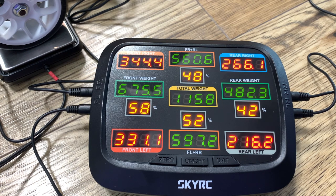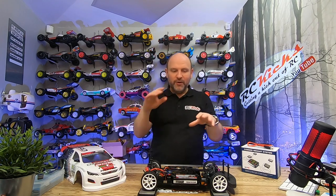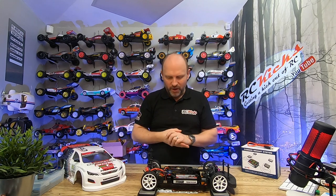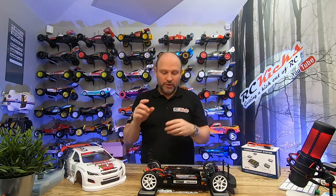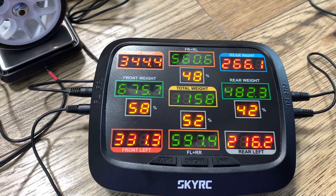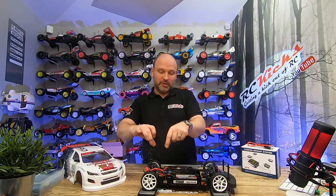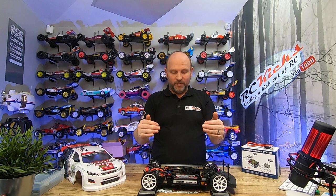We're going to try and dial this in to be 60-40 front to rear and 50-50 across both sides, so that when I turn right and left the weight is distributed evenly. One thing I've noticed is that the back left wheel seems to be the lightest. I've been messing with the suspension — you can screw the collar further down to put more weight down — but I'm still light on that rear left wheel. So I want to move the electronic speed controller and the receiver closer to that corner, and I've also added some weights over the nose to get 60% front and 40% rear.